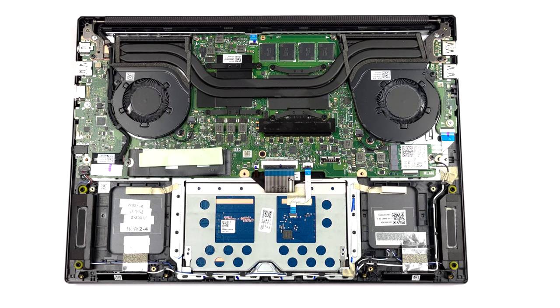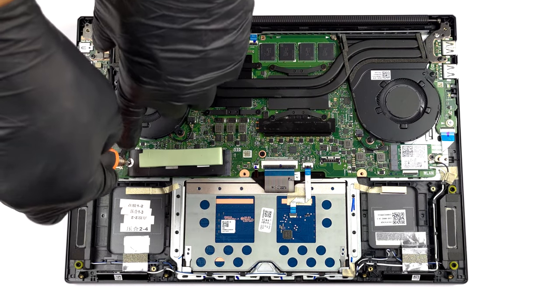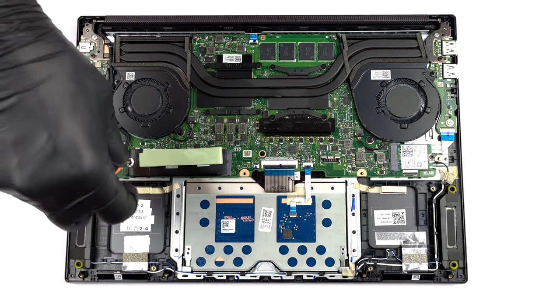Storage-wise, there is one M.2 PCIe x4 slot, which supports Gen 4 SSDs.